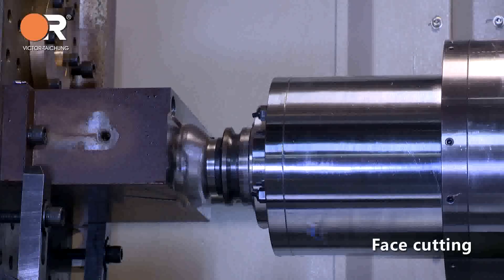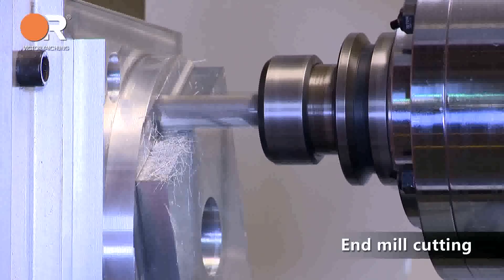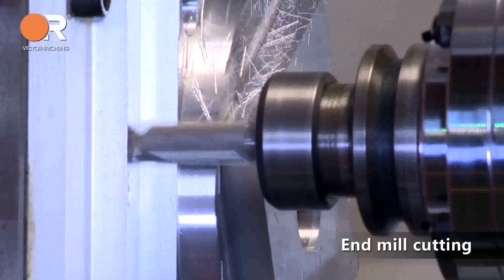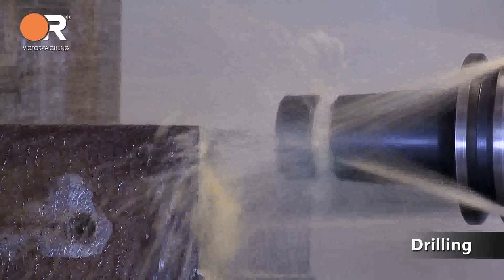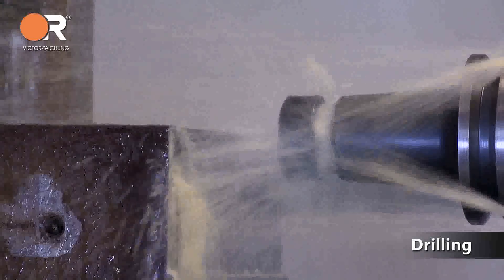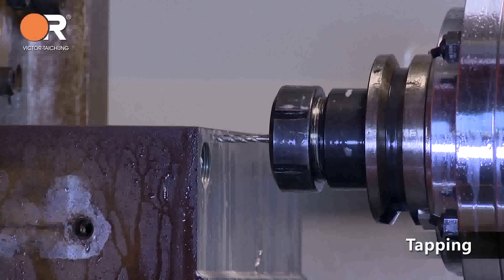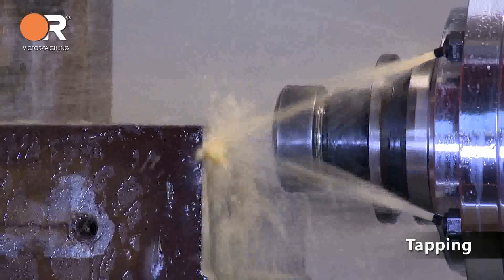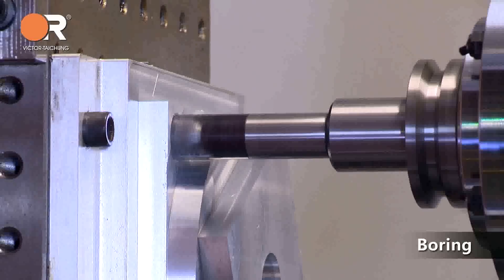Machining demonstrations include face cutting, end mill cutting, and drilling operations.